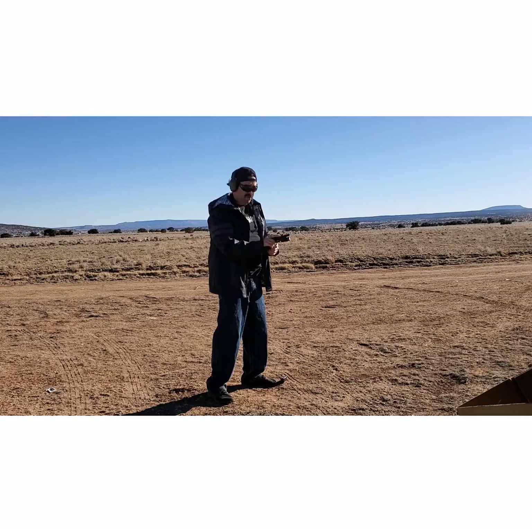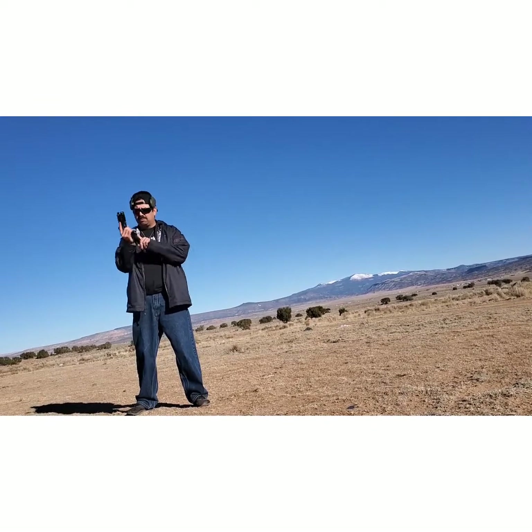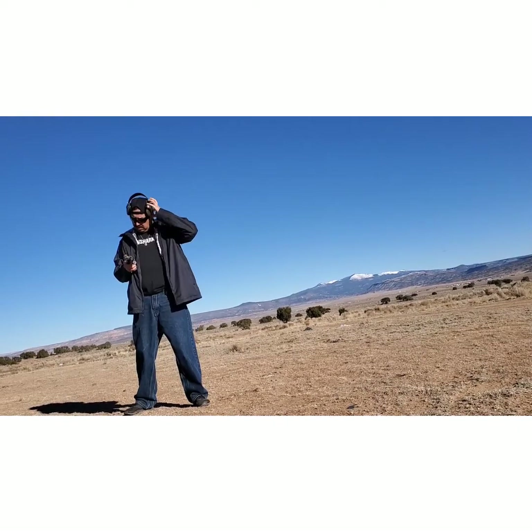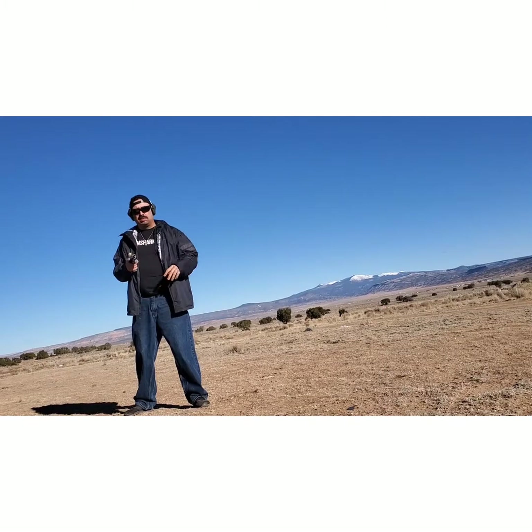Perfect. Okay, here we go, a couple more rounds. This magwell makes it so easy to load these rounds. Love it.